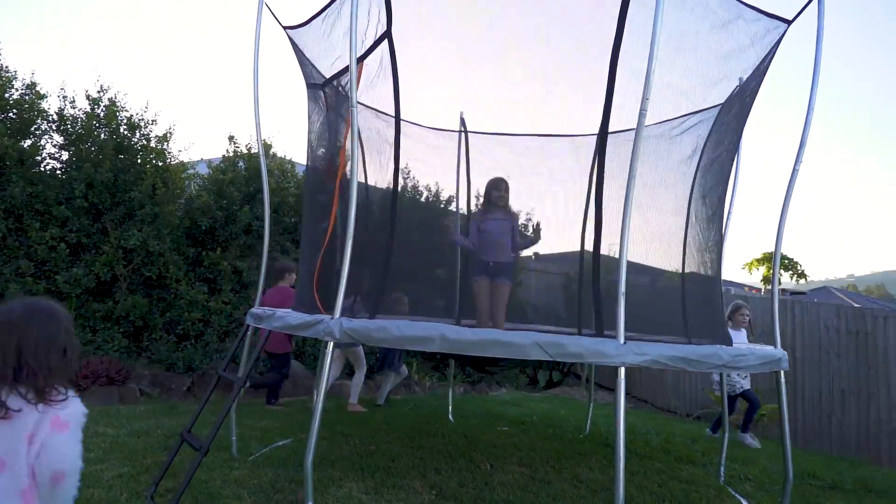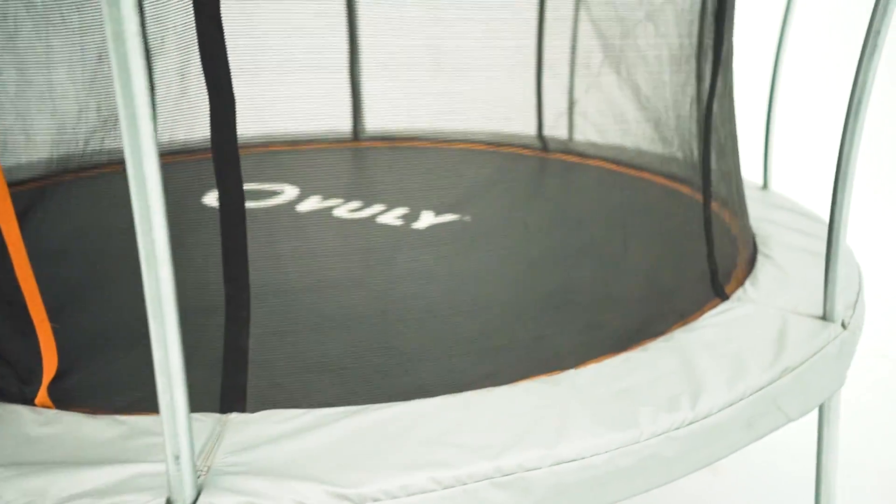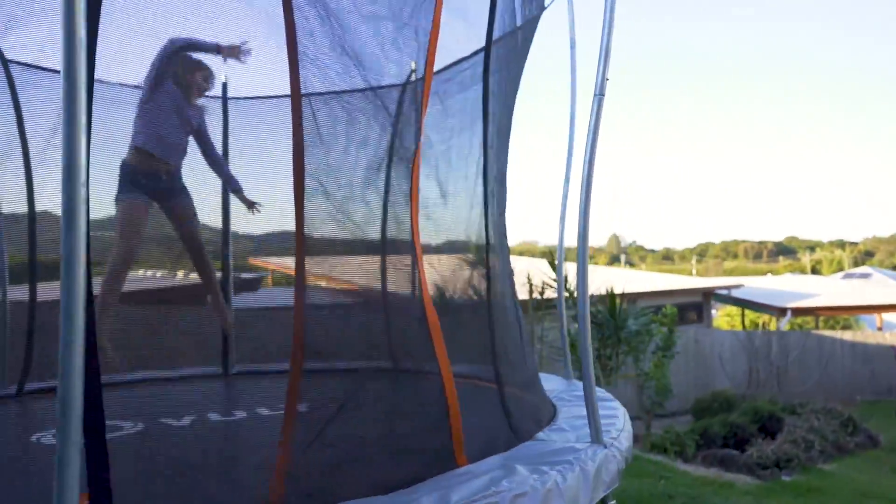It's designed to last and tested against harsh UV rays. With a spring system that's both completely outside the bouncing area and beneath fixed safety padding, securely connected to the frame, contact injuries are a thing of the past.